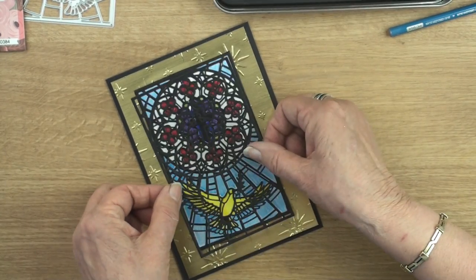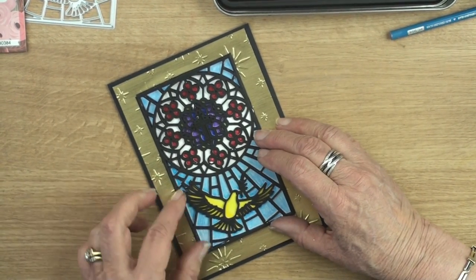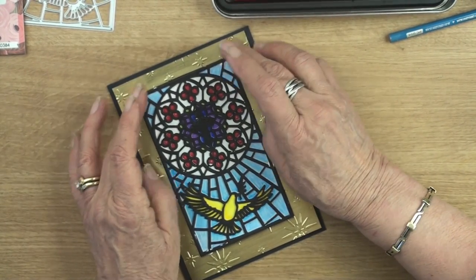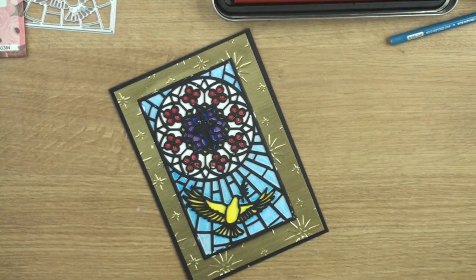Just to increase the depth onto this panel I'm adding another one on the top, marrying up the patterns as I go along. And I've kept the cross in the centre black.